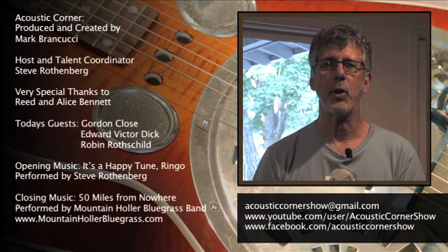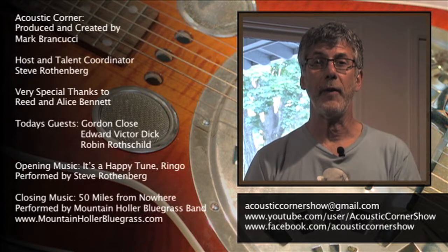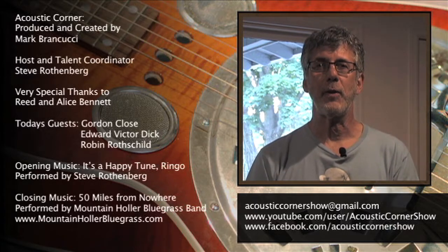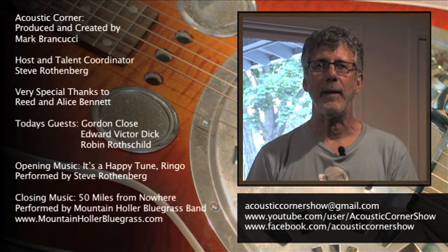I hope you enjoyed watching the show. If you play and you'd like to be on the show, or if you know somebody who might like to be, or if you know of a venue that you think might be a good one for us to come down and shoot, why don't you contact us at the email address you see on the screen? We'd love to have you on.